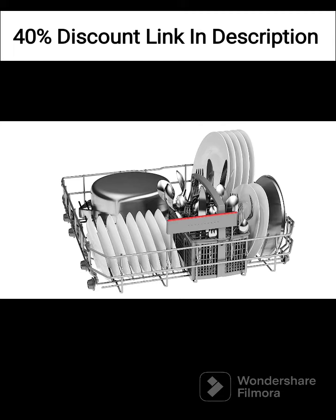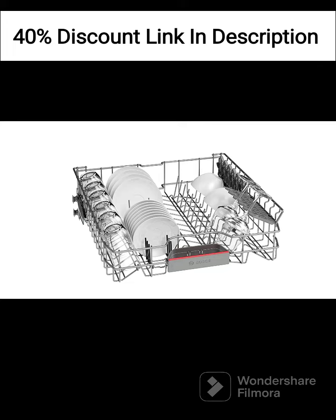In terms of convenience, the dishwasher offers several features that make your dishwashing experience easier. The built-in LED display provides clear information about the wash cycle, remaining time, and other settings. The dishwasher also has a delay start function, allowing you to set it to start at a later time, which is particularly useful for scheduling the wash cycle during off-peak hours.